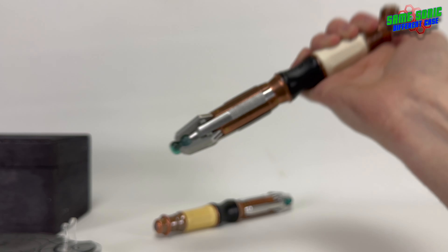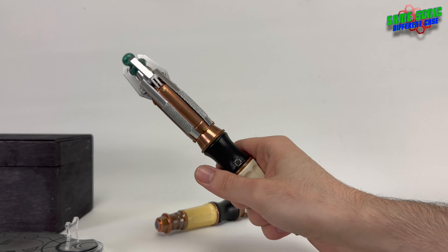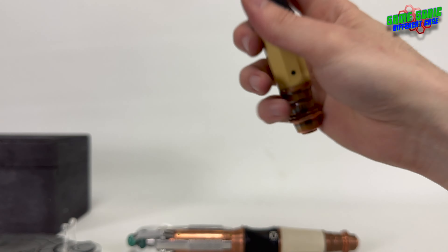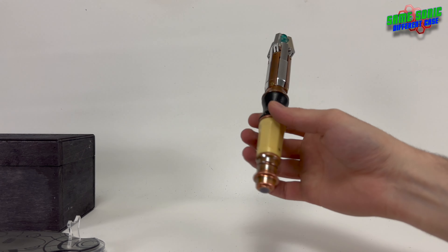Originally this sonic screwdriver was meant to be held like a mag light and activated with the red button, but Matt Smith had other ideas — he wanted to hold it differently and flick it, so they added a micro button onto the leather handle section. Even though the red button is present on the earlier Series 5 props it was never used properly. Later, for Series 7 and 8, they didn't bother putting the red button under the end cap because there was no reason for it. I do prefer not having the loose flop cap, because every time I pick this one up it flops open.